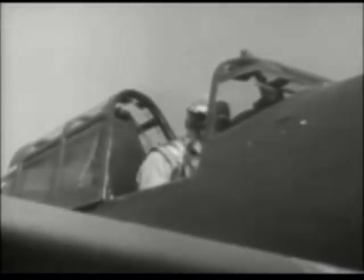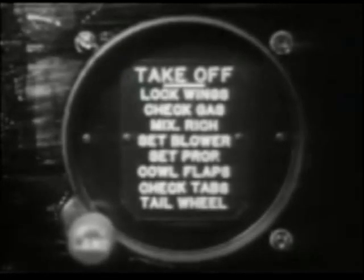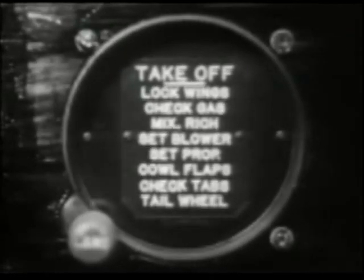Early models of the F4U are equipped with a check-off list switch instrument. When this switch is turned to take-off position, the warning horn for the landing gear will not blow. Later models do not have a check-off switch instrument. The check-off lists for taking off and for landing are placed on separate plates mounted on the instrument panel. Prior to take-off, you'll check the following.